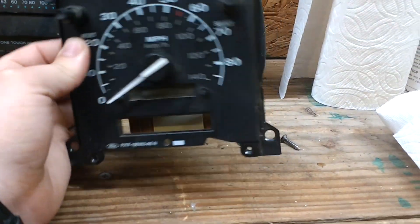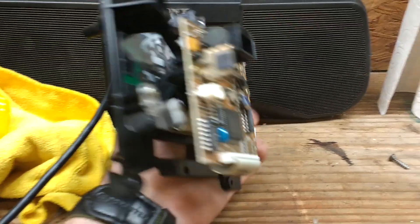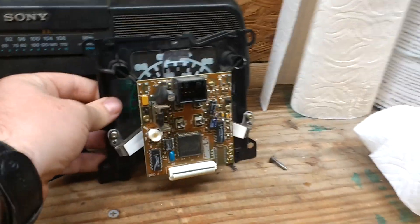The reason I'm not just changing the entire speedometer module is because I want the mileage to stay the same. And I haven't found a video on this on YouTube before, so I figured I'd just go ahead and show you how to do it.